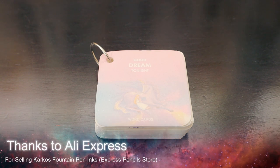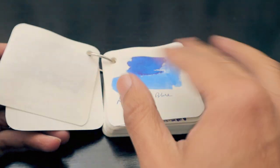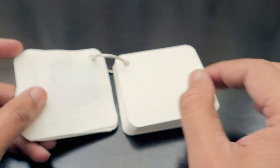Hello friends, how are you guys? If you remember this diary, this diary is for all the ink swabs that we have. Recently I bought some inks from AliExpress and they got delivered to me here in South Africa.